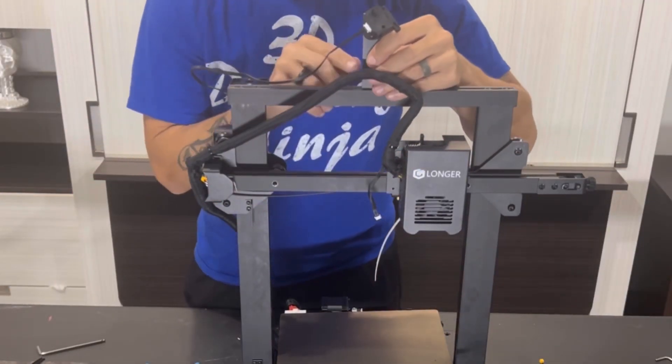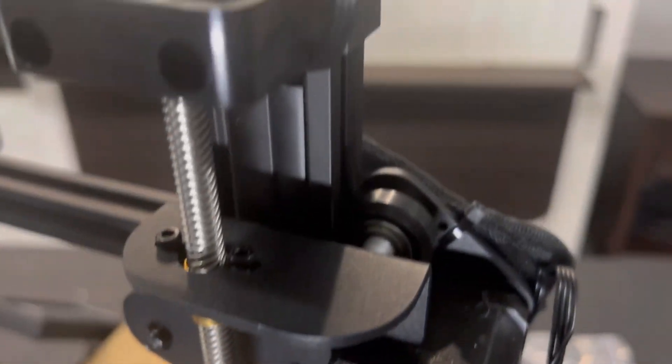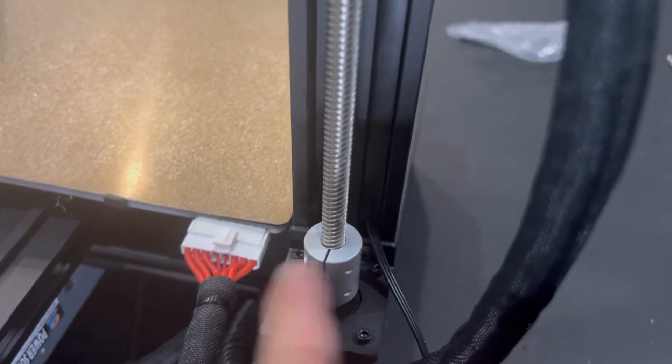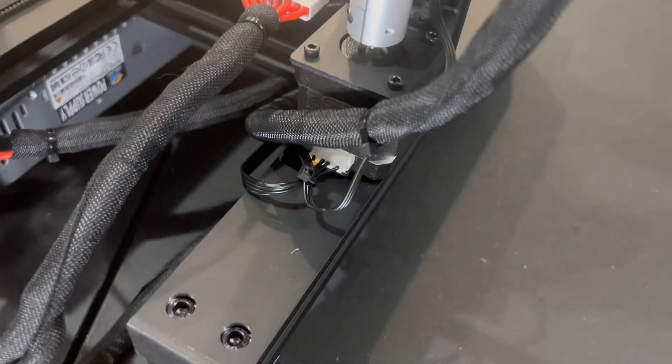Once routed through, plug that into the filament runout sensor and use the supplied screw to tighten it in. Very important — make sure you run your wires around the outside of the Z-axis stepper. If you go on the inside, it will actually hit the build plate on the Y-axis when it comes back.